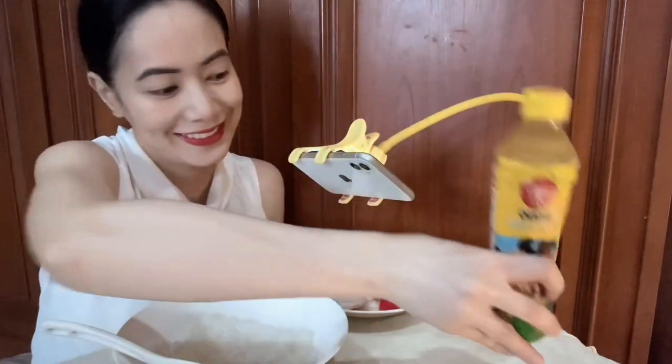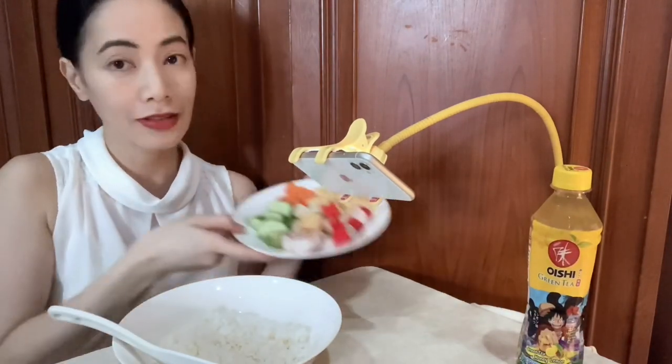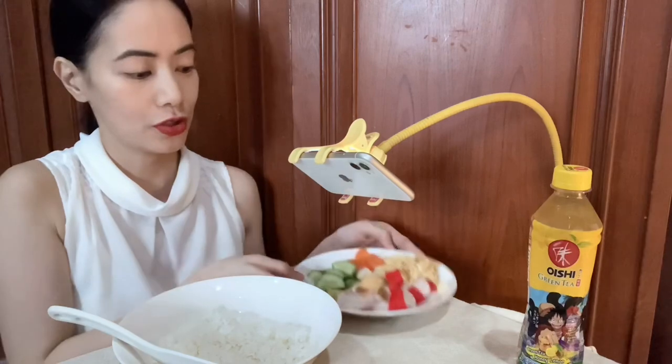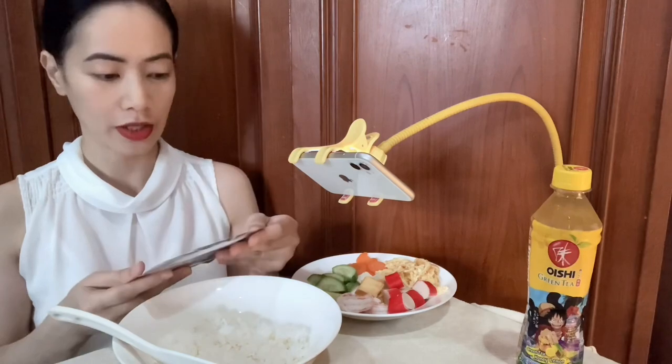And I also have here my Japanese green tea with honey lemon. So I have here some rice and the toppings that I'm going to use. Let's open sushi taro. It has two packs inside, I'm going to use one.